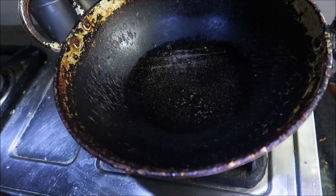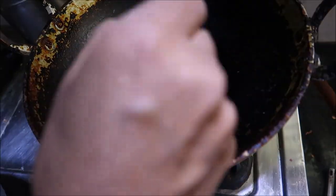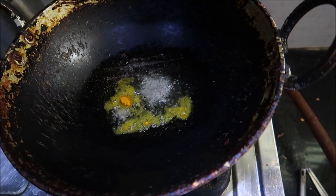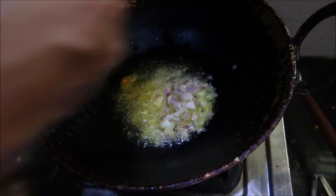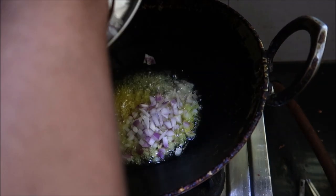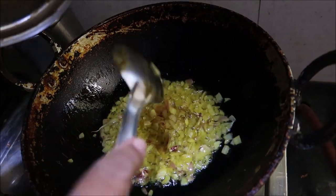Add to the ingredients of the whole rice. Add the rice again and add the rice.